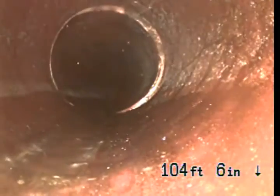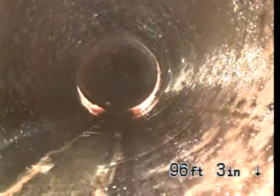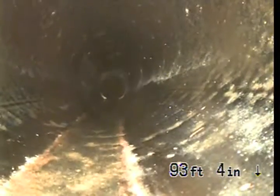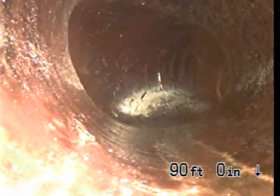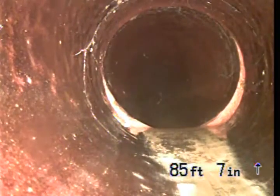This section of the line is 4 inch clay pipe, running beneath the driveway to the garage area. Now we've got a little gauge beside the garage.